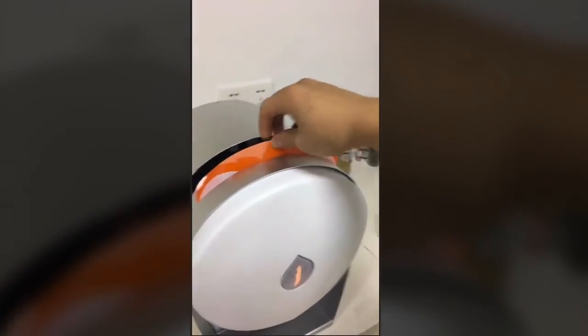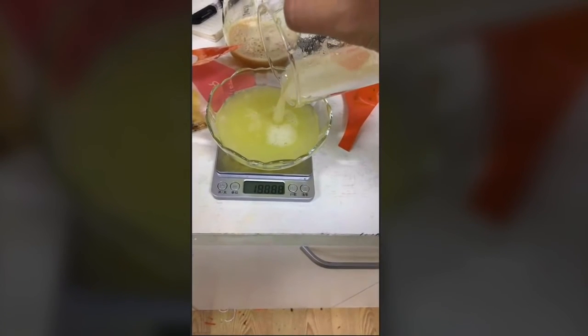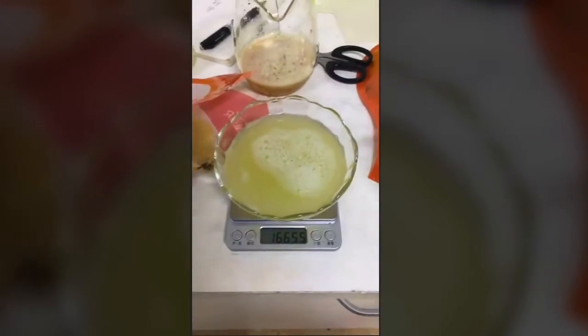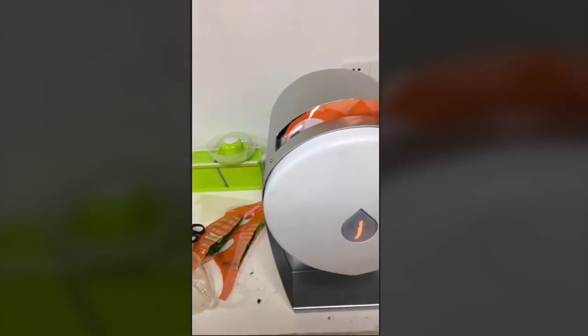So let's see how much juice we actually got from those 250 grams of pineapple. As we pour it out, you can see there is about 166.5 milliliters of juice, which is about a 67% yield for pineapple using this juicer.